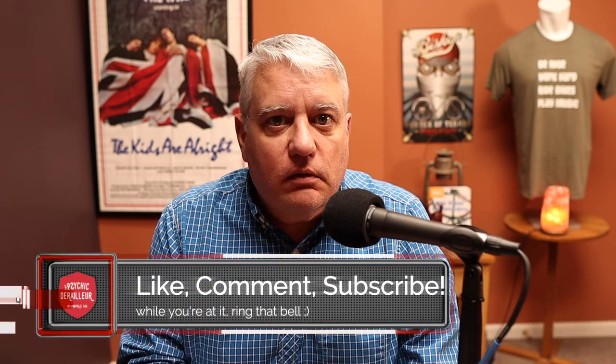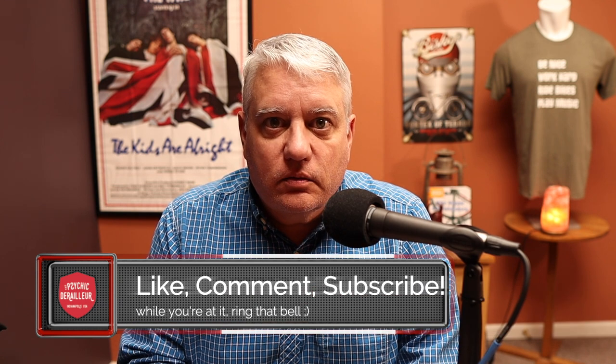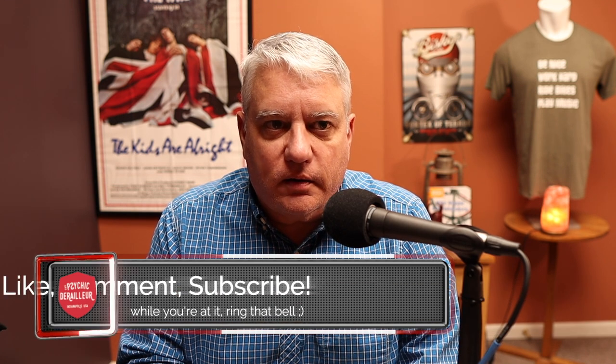Welcome back, friends. I've got a mess of stuff here today. I like talking about product that I really like, and I've got a bunch of stuff to show you today — stuff that you're likely familiar with, but it's been a long time since I've had the product in the store, and I thought it was worth just a little refresher.